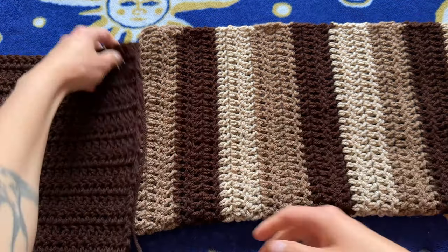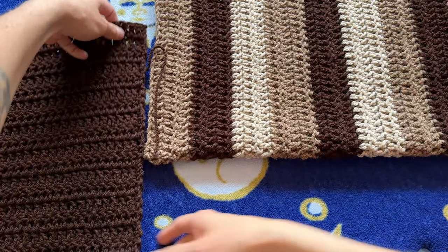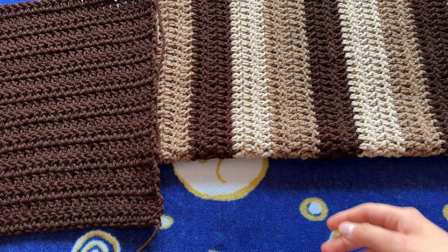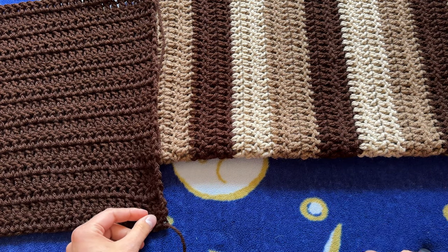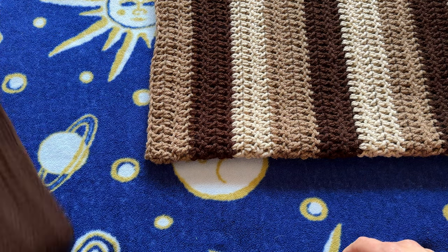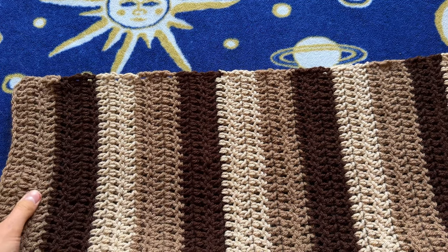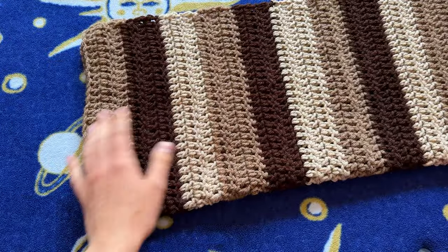This is the front panel of the sweater. As you can see, it's going to be fairly cropped, so I'm going to add a few rows to the front panel — I'll let you know how many I add at the end. I already have all my ends woven in, and now I'm going to show you how I made the sleeve.